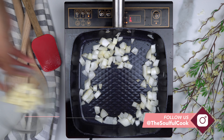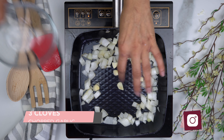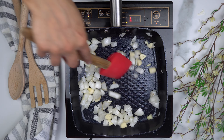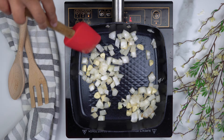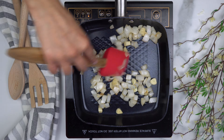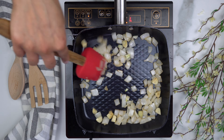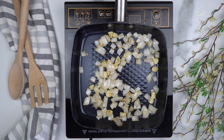Then add in your chopped garlic and sauté everything until the onions become translucent. Once that's done, set it aside.